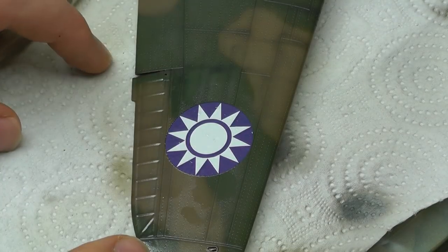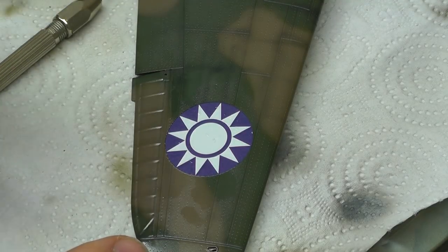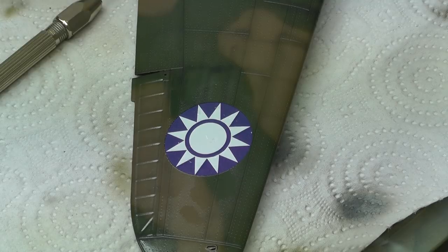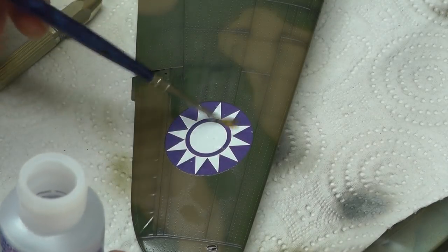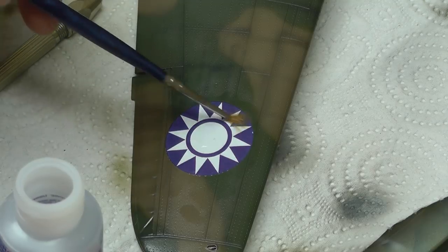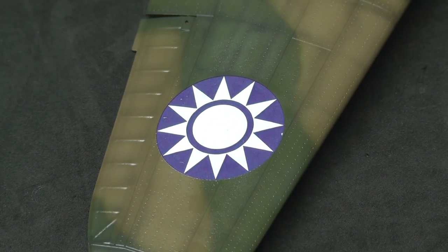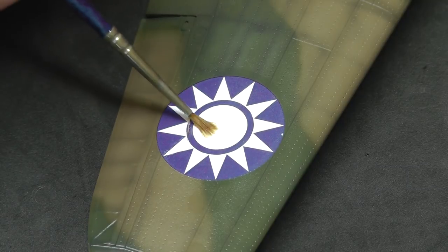If the surface gets dry and you can't move the decal, dip into some water and brush it on — you'll find it starts moving again. Now we want to get the softening and adhesive process going, so paint Micro Set on top of the decal as well. Leave this for about two minutes to soak in.